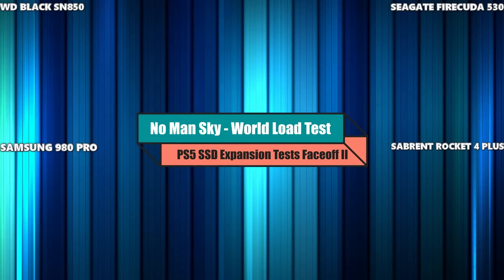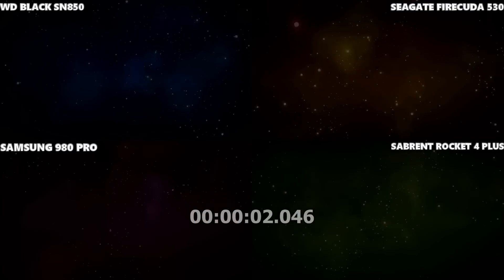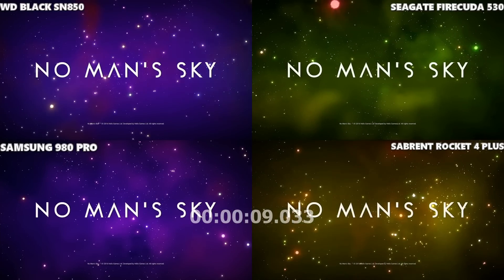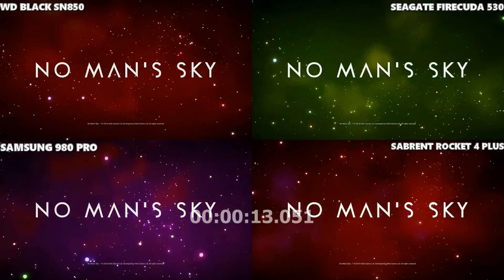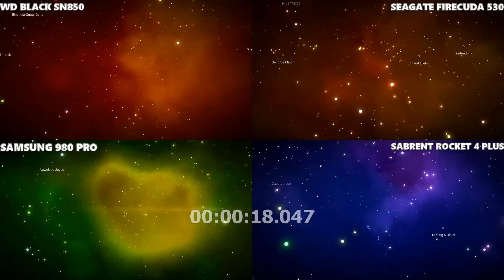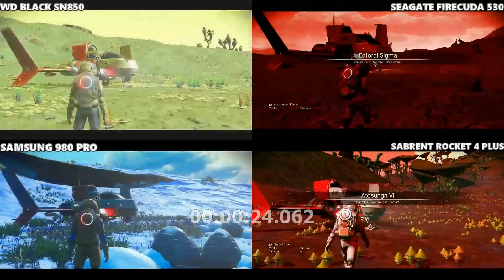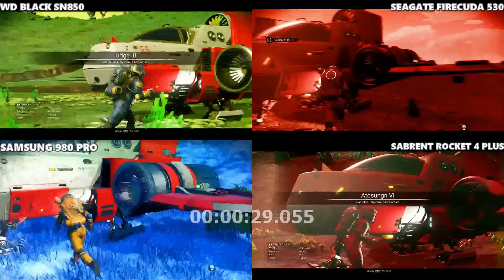No Man's Sky, loading creative mode directly from the desktop. There is a huge amount of random variables in this game, so whatever the results, it's going to be slightly contentious. But it looks like the Rocket 4 Plus took that by a decent stretch — the Sabrent Rocket 4 Plus.